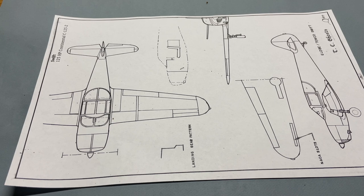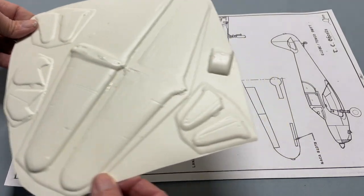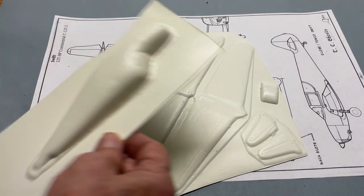I have very little stick time in the Swift and a lot more right-seat rider time. It's a fun, fast little airplane. Here's a vacuform kit — this being the wings and tail parts, and these being the fuselage halves.